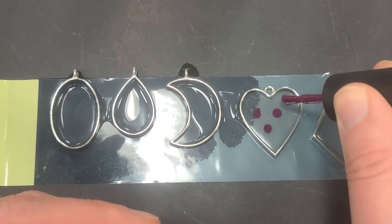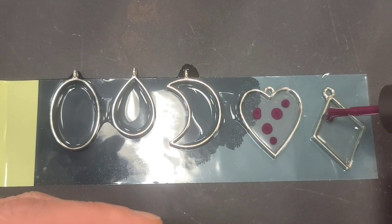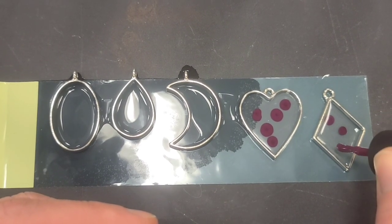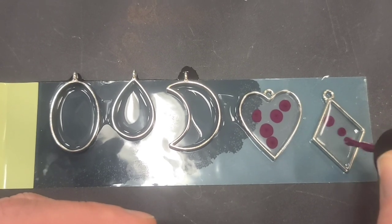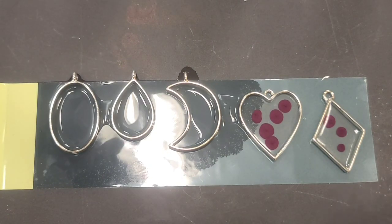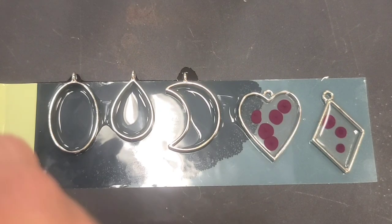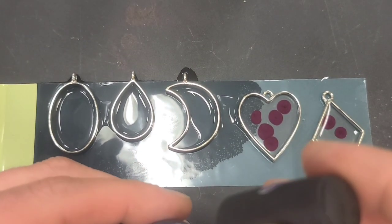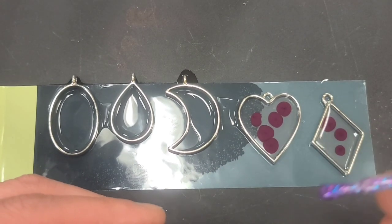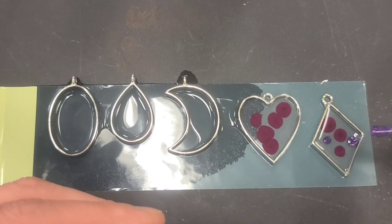This stuff smells horrible, and I don't want polka dots, but I'm starting with polka dots just to get it in there. I'll put some in this one too while I have it open. So obviously you want to buy more clear than anything else, but one bottle goes a long way. This is sparkle purple — that's going to be fun, right? Sometimes you've got to tip it in there twice to get it to come out.